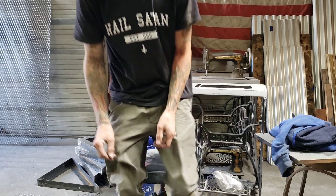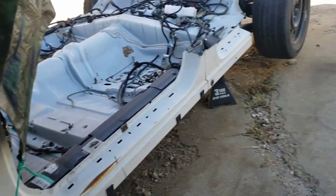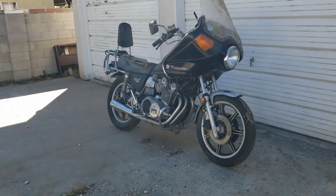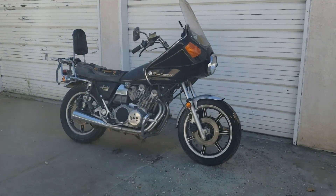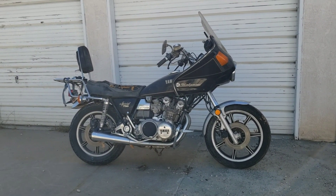I'm going to do a tear down and repaint the whole thing, fix any mechanical issues, and hopefully get it back on the road. Let me show you outside — we can do a walk-through and see what the bike looks like right now. It's got the wind jammer on it, which was an upgrade back then. It's fairly complete as far as I can tell, but just dirty and neglected.